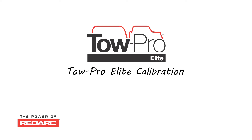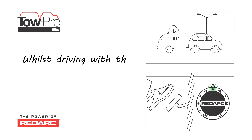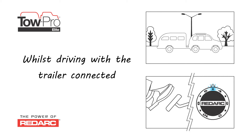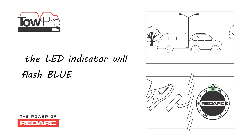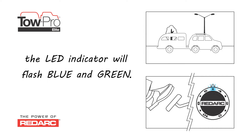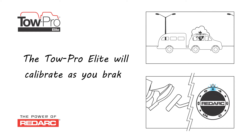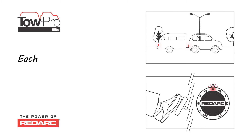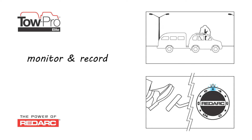Topro Elite Calibration. Whilst driving with the trailer connected, the LED indicator will flash blue and green. The Topro Elite will calibrate as you brake. Each time you brake, the unit will monitor and record its direction of travel.